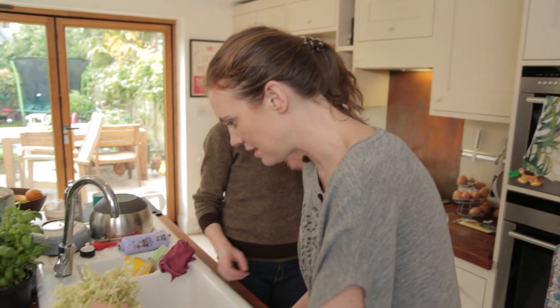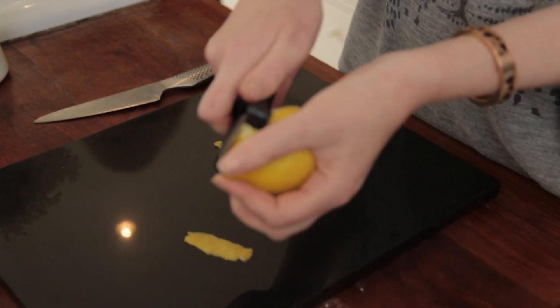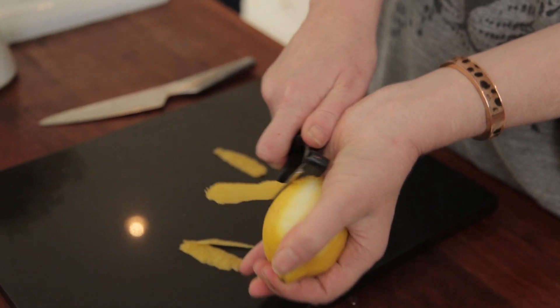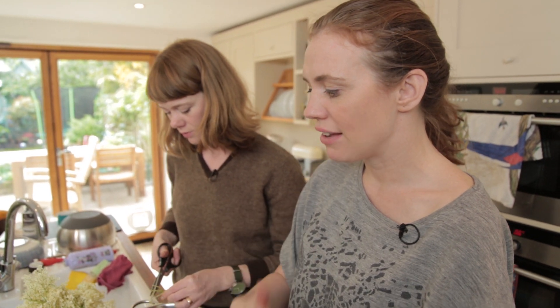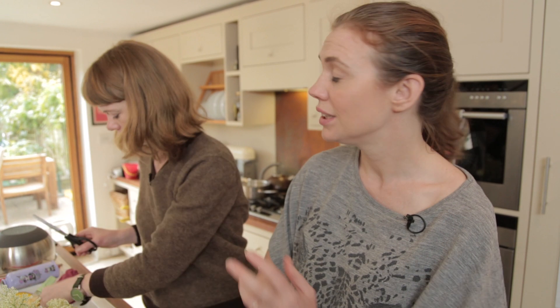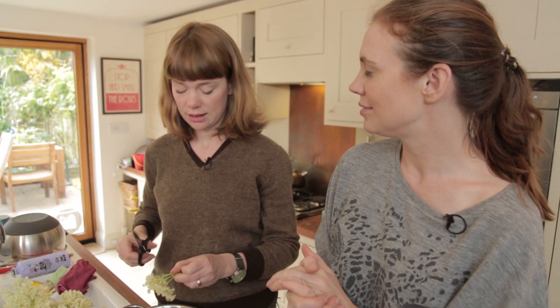I just want to pick through the elderflower and check that there's no bugs or grit in it. We just need to pare the lemon — try not to get any of the white pith on because that's the bitter stuff, you just want the yellow zest. And with the cordial, you don't just have to drink it: you can put fizzy water with it, you can put it with champagne, pour it over a sorbet. It's really lovely if you gently fold it through some whipped cream and make a pavlova, or make it into jelly, or use it as a little bit of liquid on rhubarb when you cook it — that's really nice.